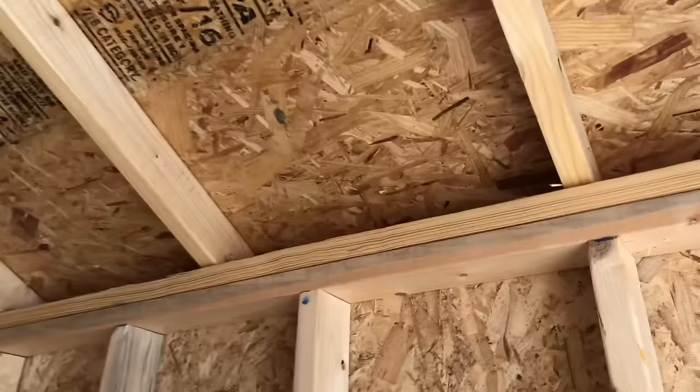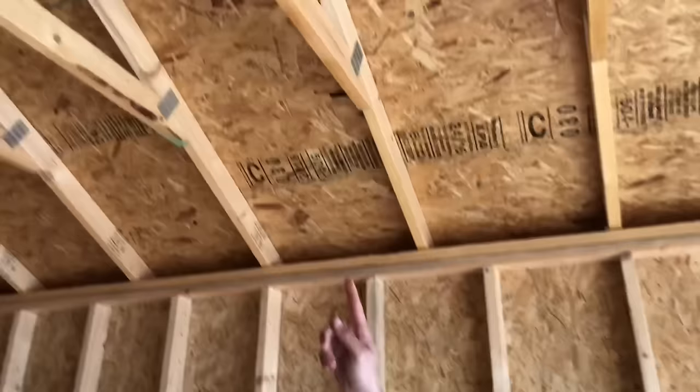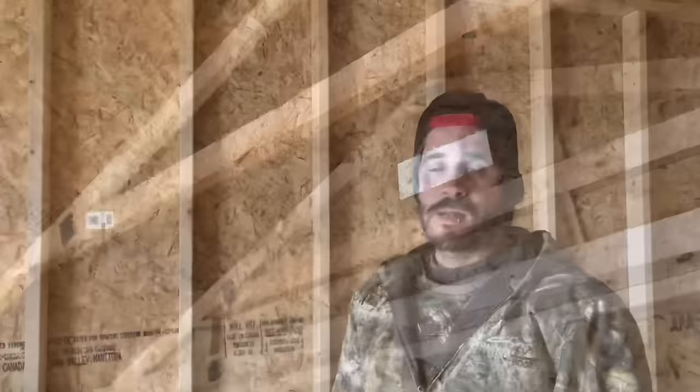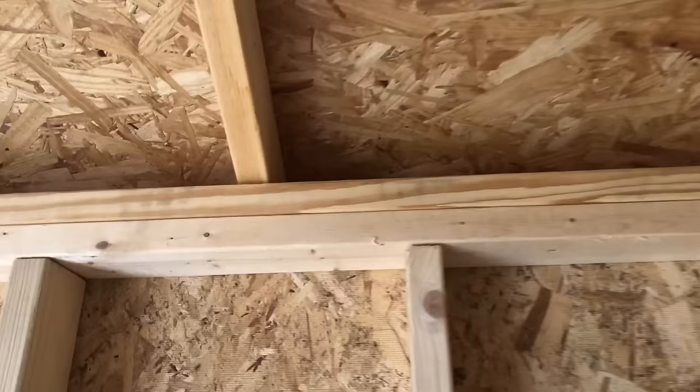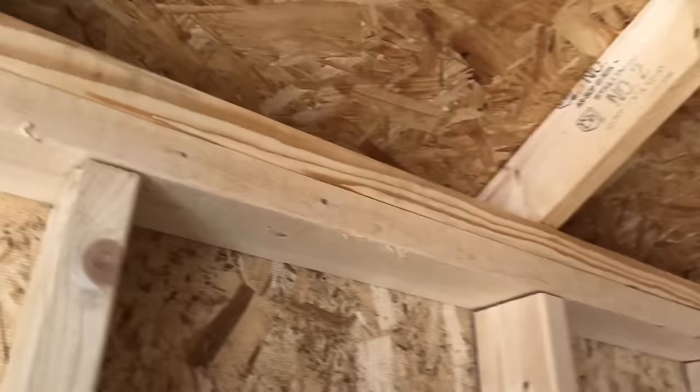We like this because you get 16-inch on-center studs. The roof is 24-inch on center. You get the cross beam up top and it's ventilated. You can easily close that top off as a ceiling and it would ventilate from side to side, which is a huge pro. One thing I wanted you guys to see is how the rafters connect — these are two by fours because it's a small building, but it connects all the way and you get a lot more surface for the two by four hitting the top beam.